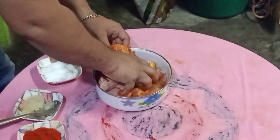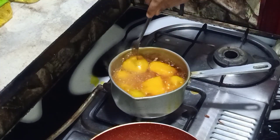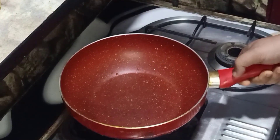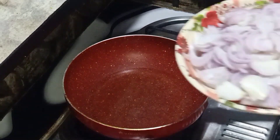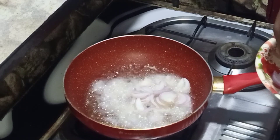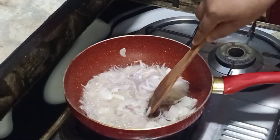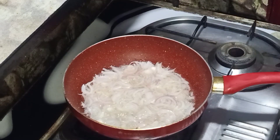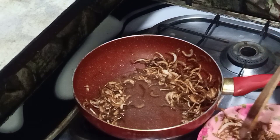I will boil it. Then I will cut the egg and fry it.